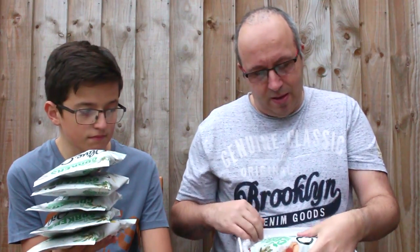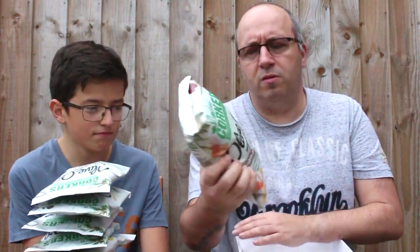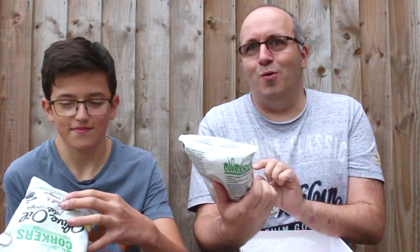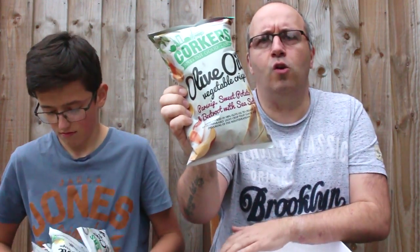It's getting dark and overcast, I'm worried it's going to rain. We have two more packets left, these are larger packets. These ones here are vegetable crisps — these are not potato, these are made of vegetables. And these are parsnip, sweet potato and beetroot with sea salt. Ready salted parsnip, sweet potato and beetroot sliced things, hand-cooked in olive oil.